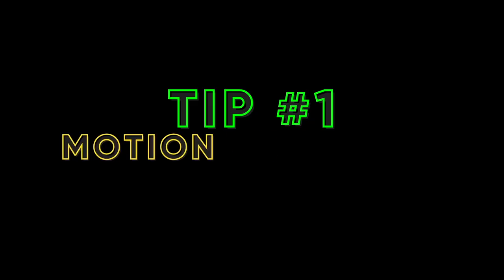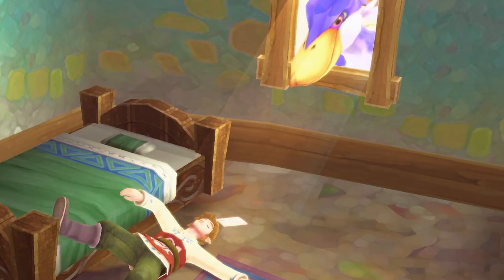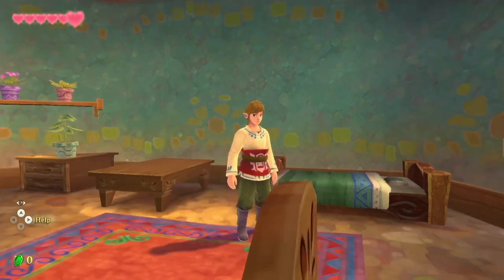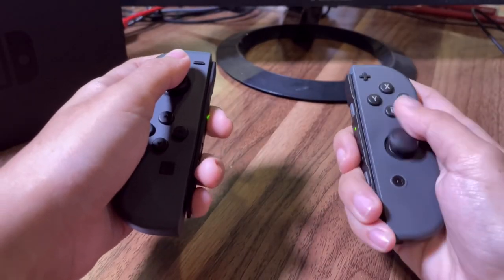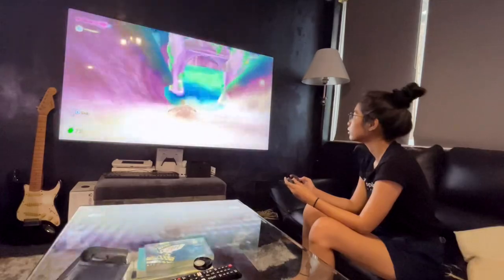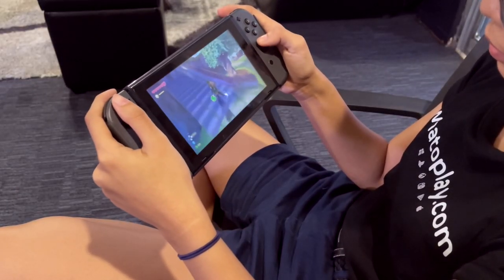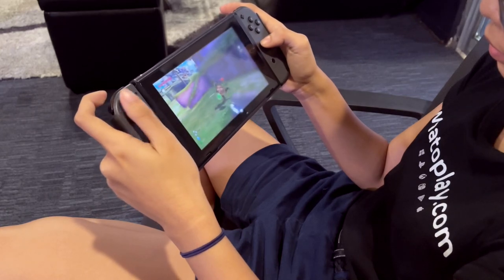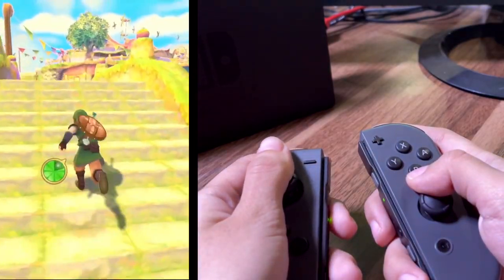Tip 1: Motion Control vs Button Control. One of the quality of life updates Nintendo made to Skyward Sword is that you can now play using either button controls or motion controls, whichever is most comfortable for you. I personally prefer playing with motion controls as it was originally intended, but I really appreciate being able to play in handheld mode. One of the biggest reasons I like motion control mode better is that I can control the camera with the right joystick.